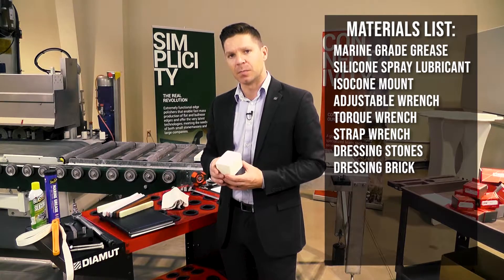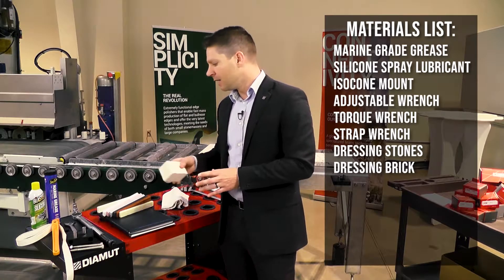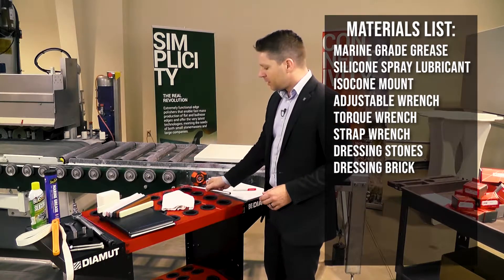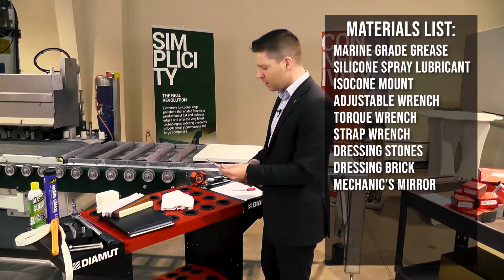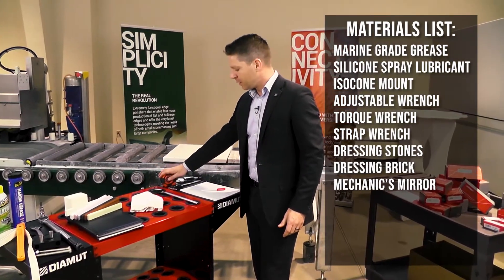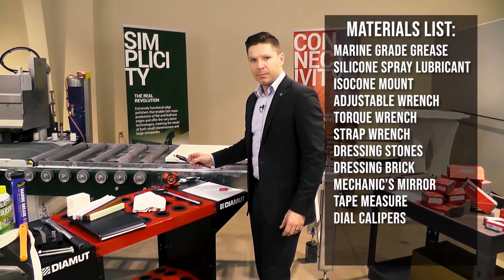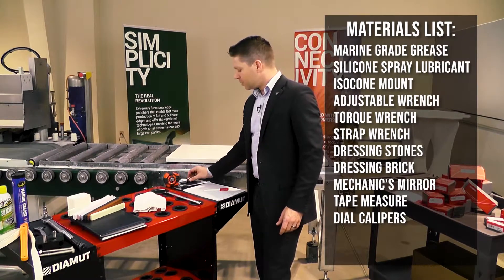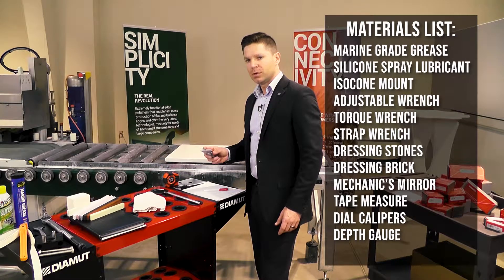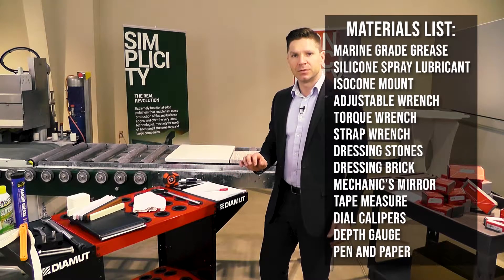Some machines can actually mount the dressing brick inside and do preventative maintenance on the fly as the machine runs. Also make sure you have a rag and a mechanics mirror so we can check out those profiles for measuring purposes of the stone material. We're going to have a tape measure. We also want our caliper so we can measure out our tools, as well as a depth gauge so we can check what those removals are per step per tool on the fly. Make sure you have a pen and paper to take notes as you go.